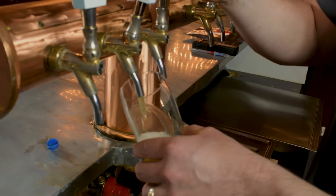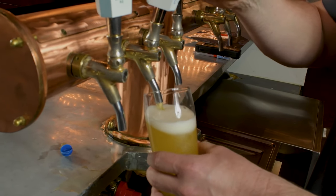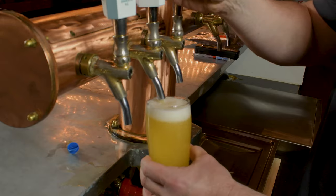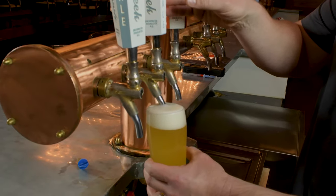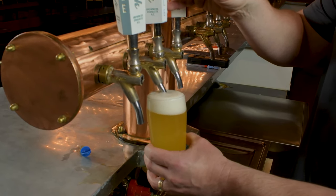We never want to let the faucet come in contact with the beer. Many times you come into a pub or a bar and you'll notice that the server is dunking the faucet right into the beer. The inside of these things are terribly dirty, and I'm going to demonstrate why that is.